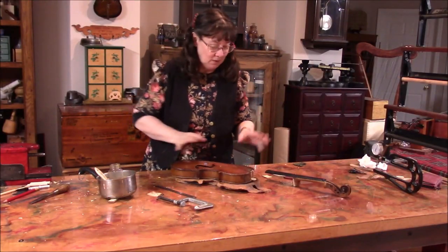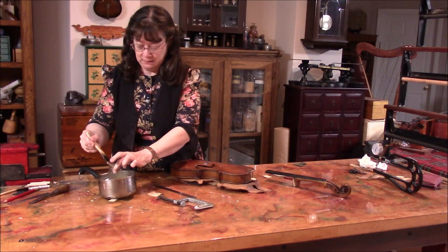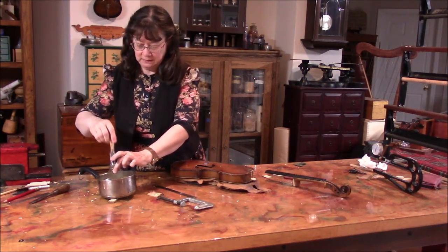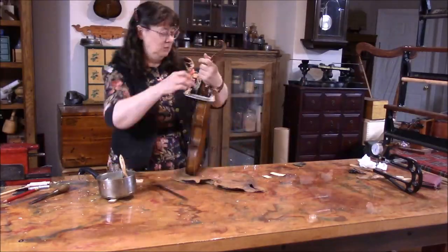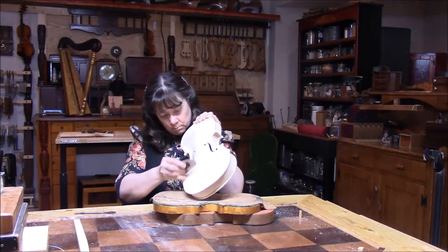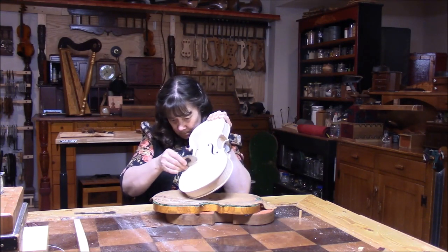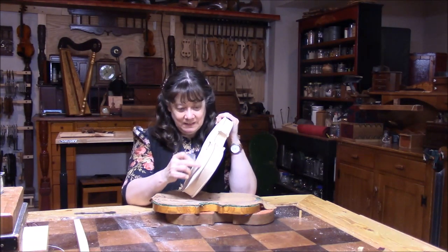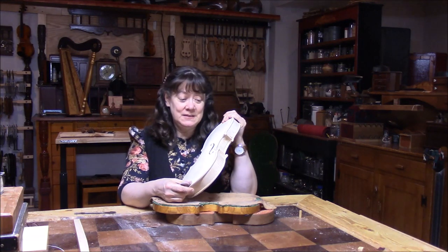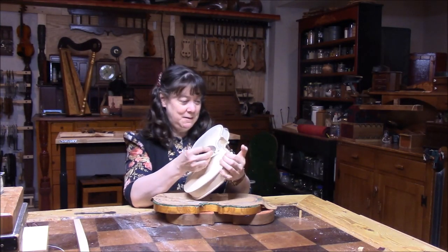It's time to put the neck on. We've got all the dimensions working and we have new glue — we want nice strong glue for this. I'll also do a little work on the new violin. I want to get it as smooth as possible, finding any little bumps before I put the neck on, because it will be harder to scrape with the neck on. So I'm taking some time to smooth this out.